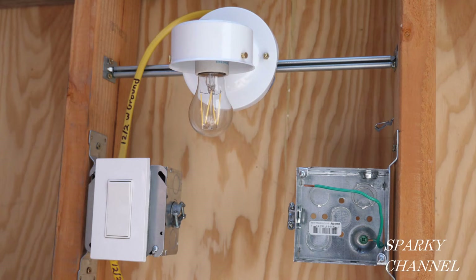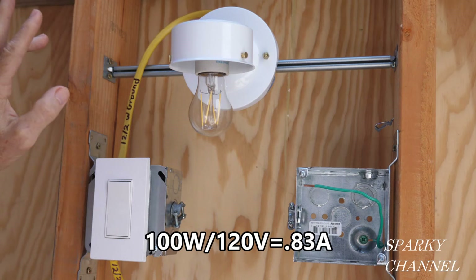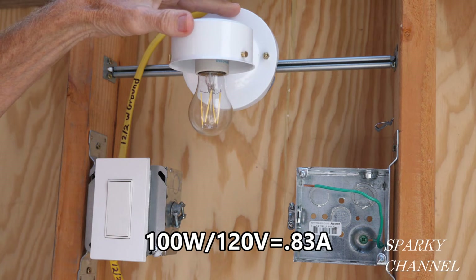This fixture right here is 100 watts, and the bulb is 5 watts. So which do you use for permit purposes — the 100-watt fixture or the 5-watt bulb? The 100-watt fixture would be 100 divided by 120 volts, which gives you 0.83 amps. That's the usage you figure to get your permit.